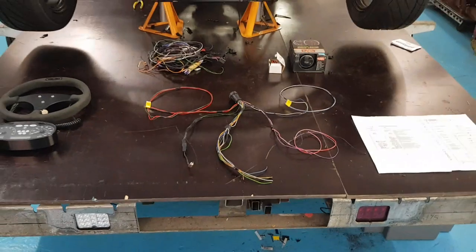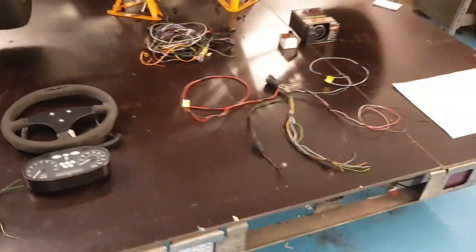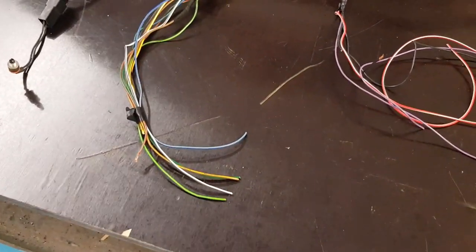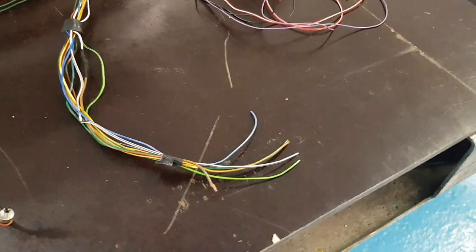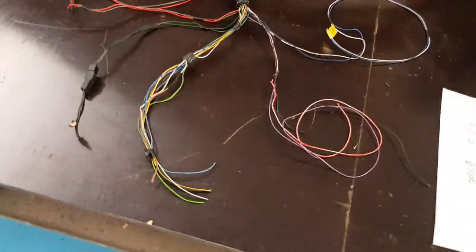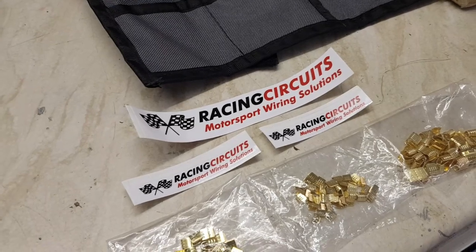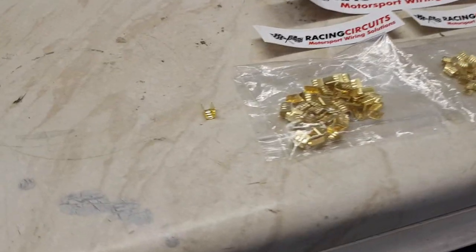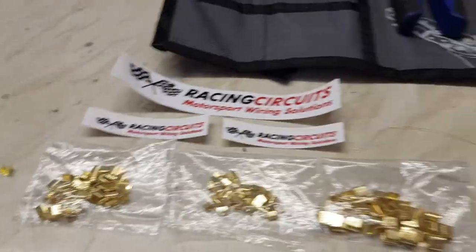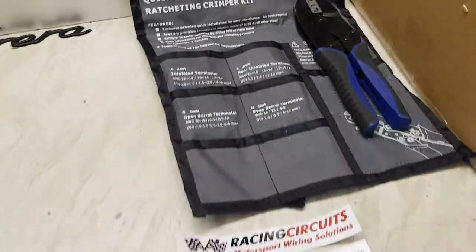Usually to connect all the wires together into the loom I'm an avid solderer, but it's a bit of a conflict on the internet whether you solder or crimp. The disadvantage with solder is if you've got lots of wires together that can make quite a hard rigid point in the loom and it can go brittle and snap. So what the professional wiring loom builders usually do is crimp. I've been speaking to Racing Circuits a lot lately - they make some amazing wiring looms and I asked them what they use, and to join the wires together at points they use these little crimps, just like a factory manufacturer's loom. I've got a few different sizes and crimpers with different jaws.